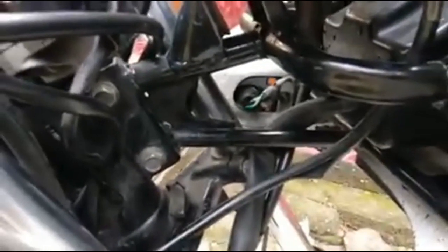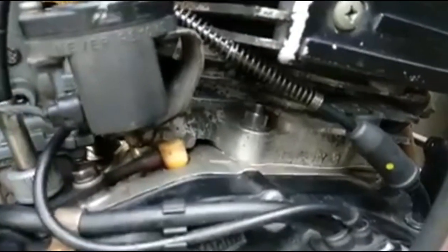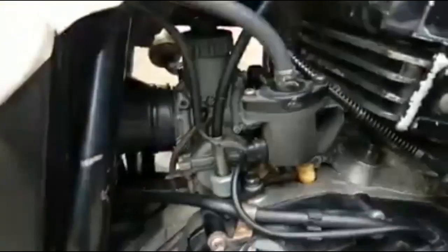Ini untuk detailnya ya, bisa disaksikan. Bagian detailnya, bagian fairingnya ini, bagian mesinnya, masih mantap. Y3. Besah. Karburator Mikuni, orinya Yamaha.